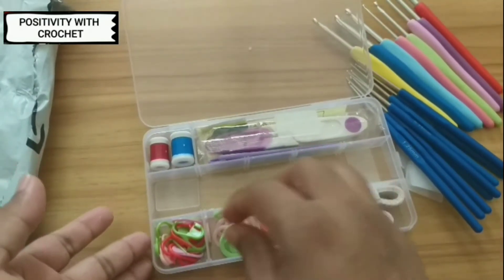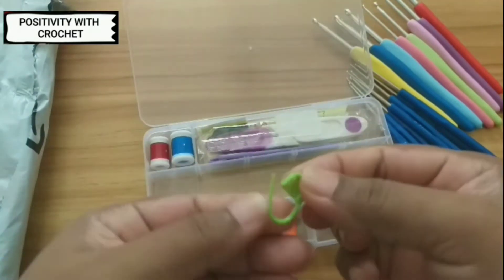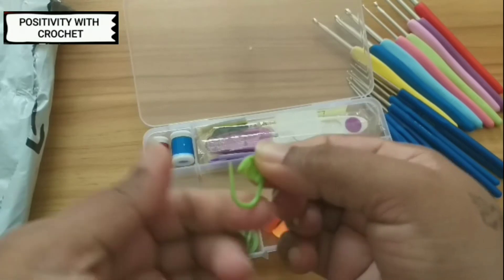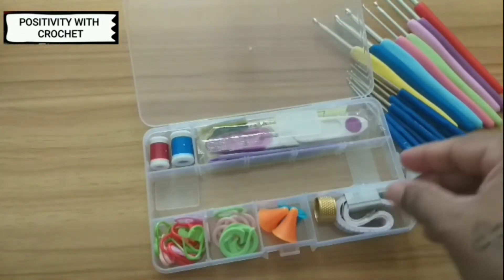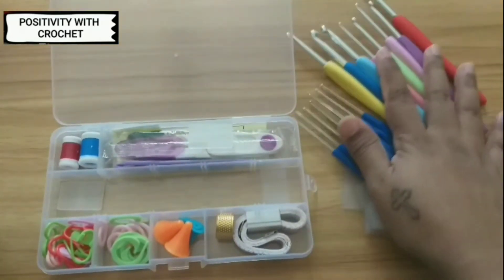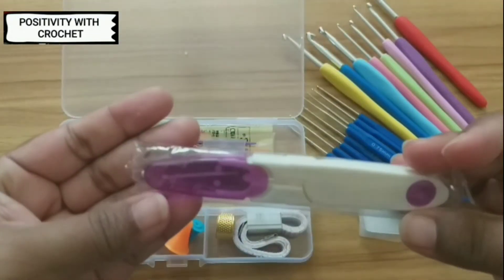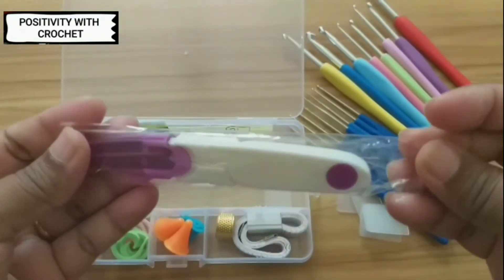We have also got a smaller size, and these are also other kinds of stitch markers that we can use during crochet. Let's see what else is there in the box — yes, I've got a mini scissors.